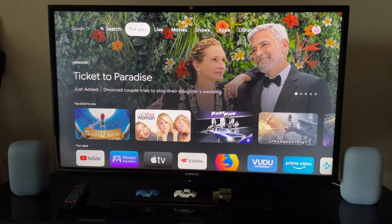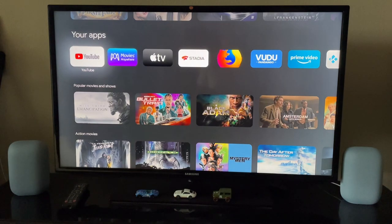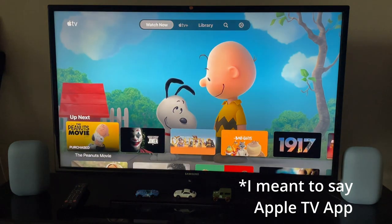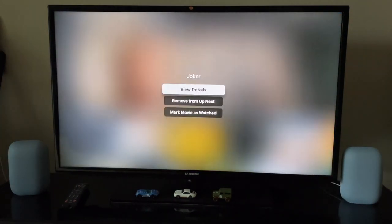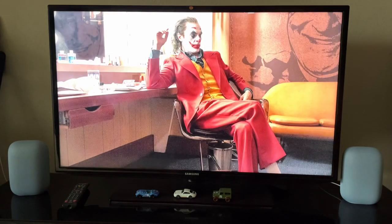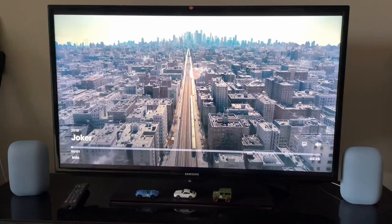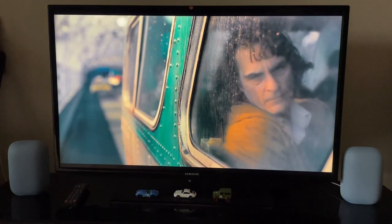So this definitely works well — I just tested it. Now I'm going to go into the Apple TV app because YouTube and Apple TV are the two things I use most of the time, about 90% of the time. I'm going to go into the YouTube app and play the Joker movie trailer, to see how the dialogue sounds. Let me just play the Joker trailer as well.